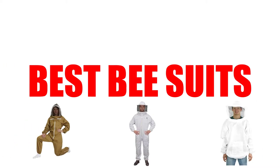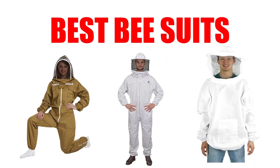Are you looking for the best bee suit? Here we will break down the top 8 bee suits on the market. We have included links in the description for each product mentioned, so make sure you check those out to see which one is in your budget range.